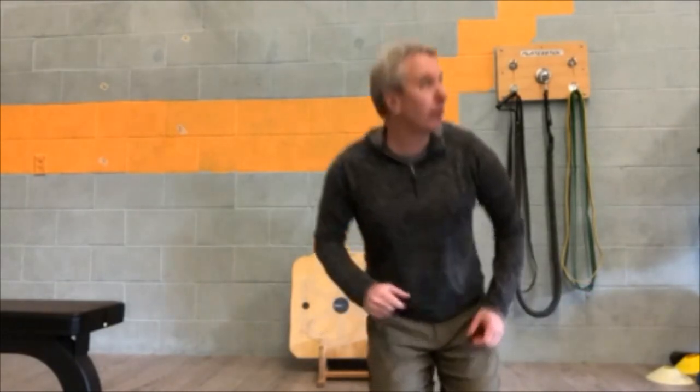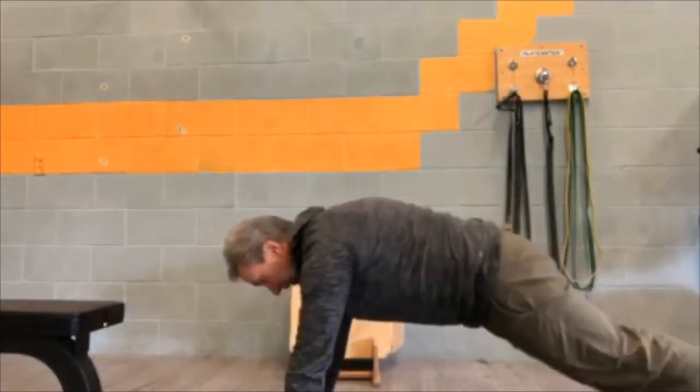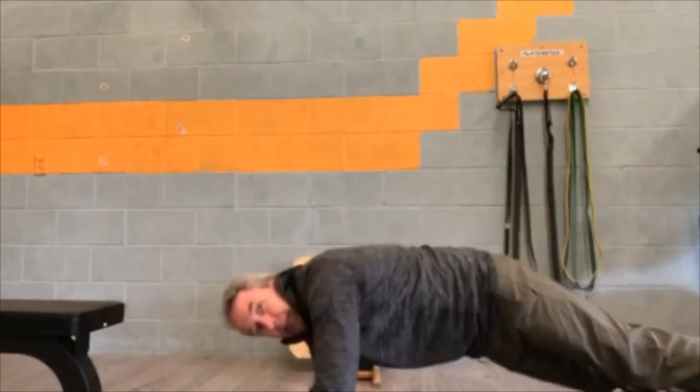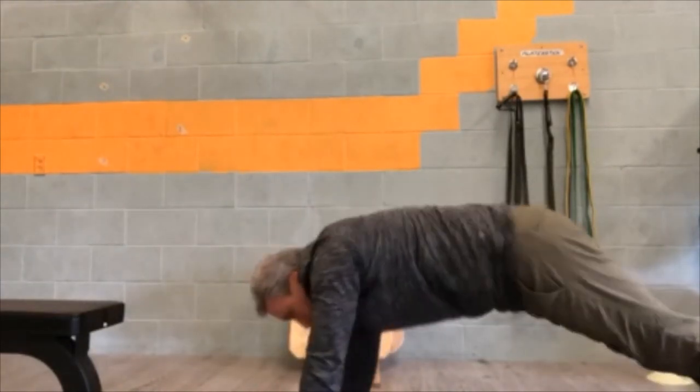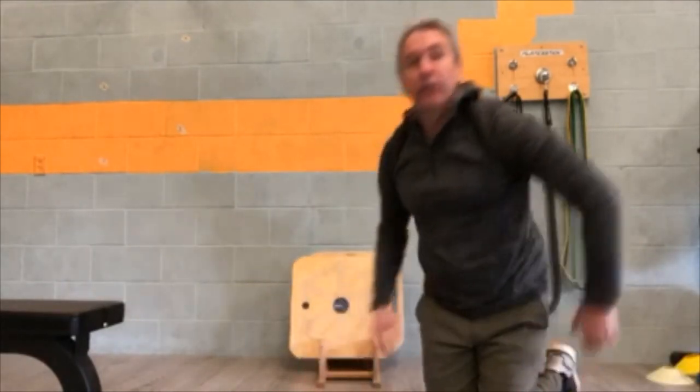The last variation is what we call suicide push-ups — I actually really enjoy these ones. From your knees or from your toes, you start in a tall push-up position and go down onto your elbows and come back up. Get into a nice little rhythm.